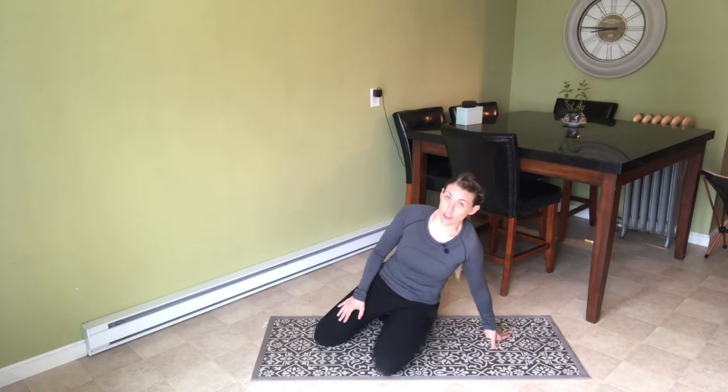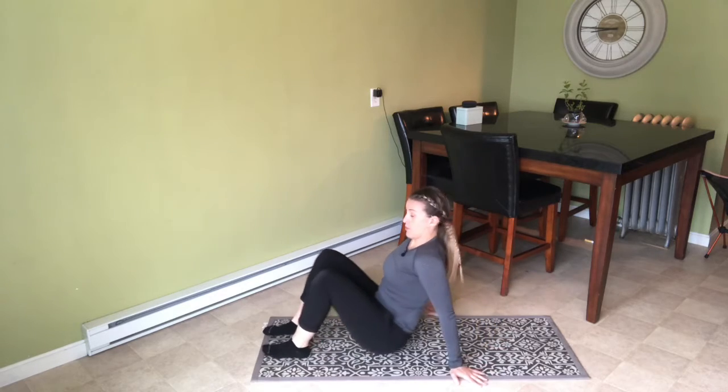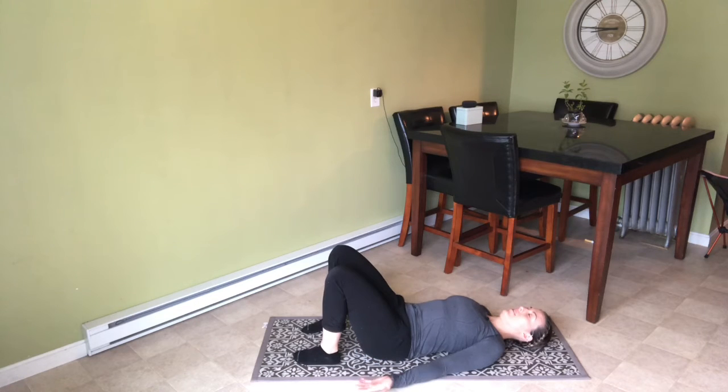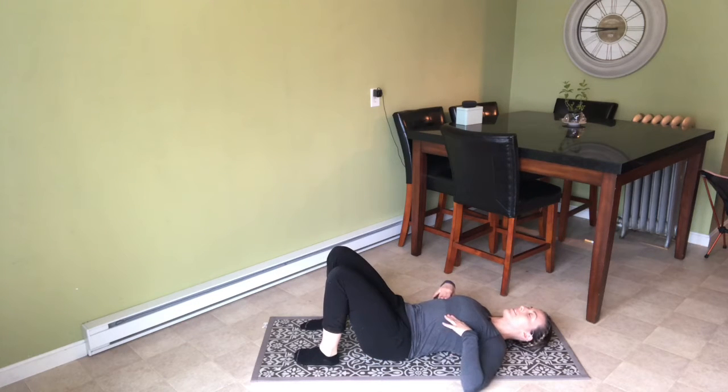We're going to go over glute bridge. Get on your back. Start with your heels nice and close to your tush and rest your head. From there, think about exhaling to bring your ribs down and flatten your low back into the ground.